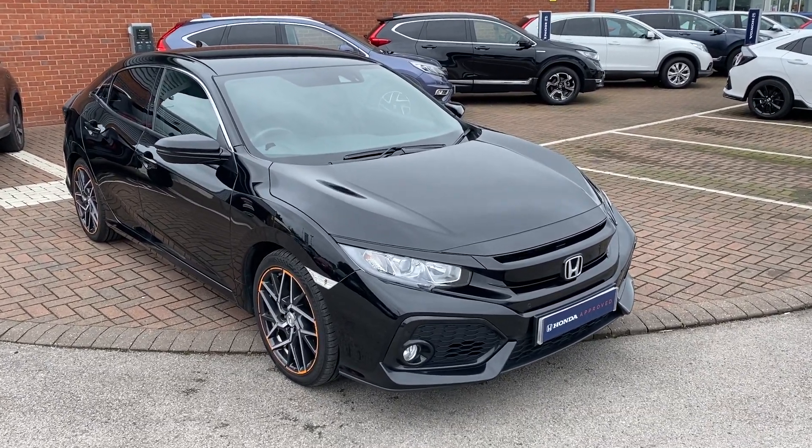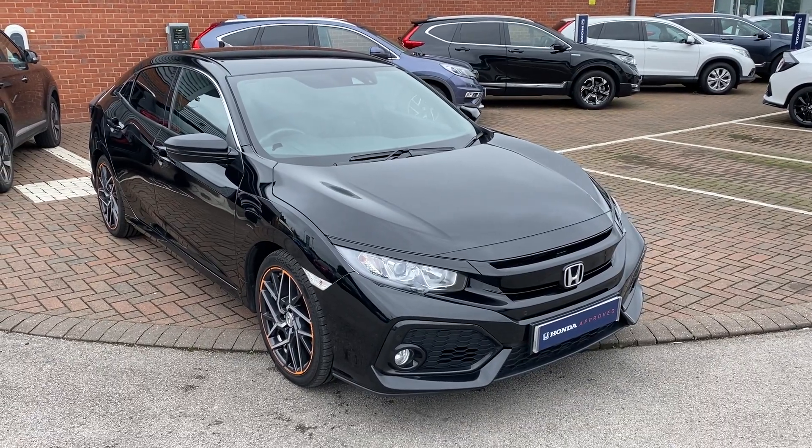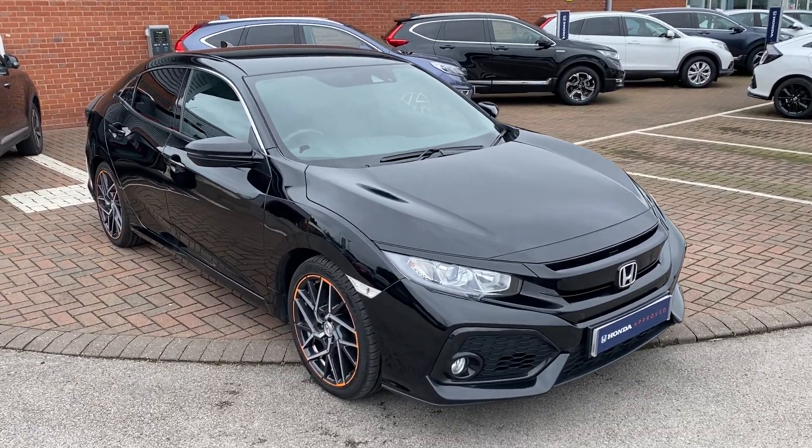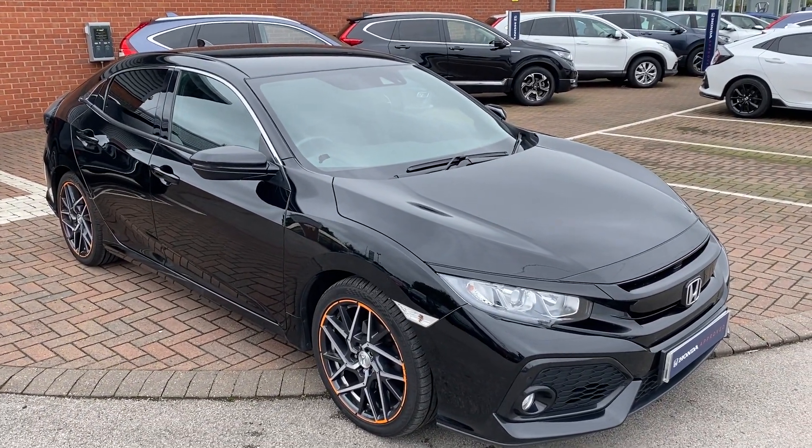Hi, David here at Workaster Honda. I'm here with the 2018 white Honda Civic. It's the 1.0L SR. What we're doing in this video is just showing you about the features of the vehicle and showing you some of the condition items on it.